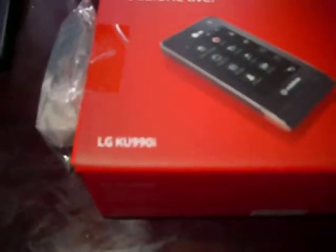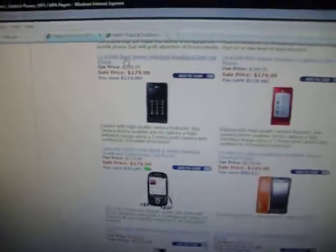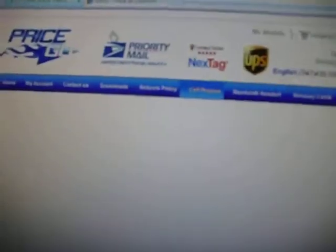Alright YouTube, this is the LG KU990i. I got it from pricego.org — as you can see, this is where you can buy unlocked phones. They got it here for sale from pricego.org. That's how much it costs, but if you enter this code right here you'll get like $10 off. So here goes the phone.